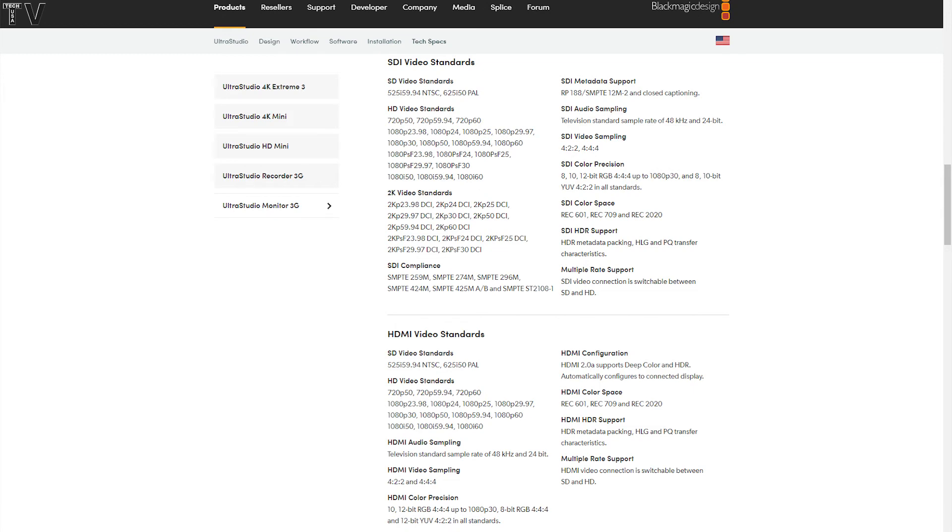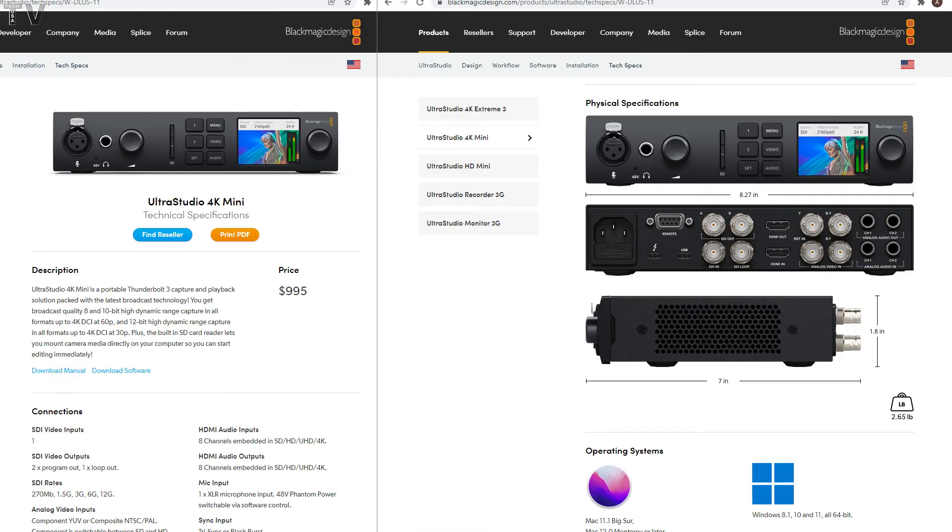Blackmagic Design does have a Thunderbolt 3 device that does support 4K. It has I/O options for input and output, but as you can tell, it has a super expensive price tag as well.